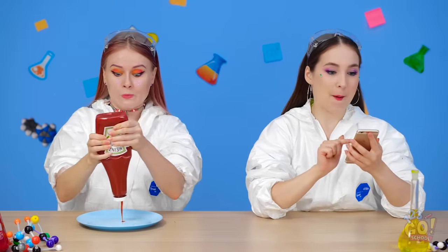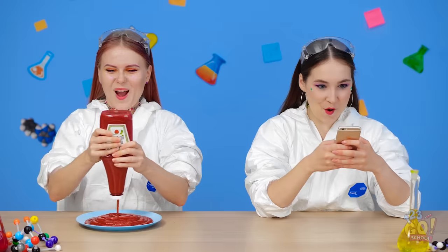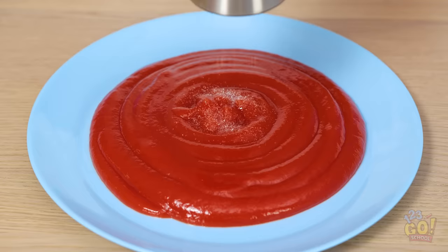You know what the best part of going back to school is? PRANKS! Time to pull a prank on Annie with this ketchup! While she's not looking, I'll just fill this plate with the ketchup. Can't forget to add some salt. This is gonna be great!